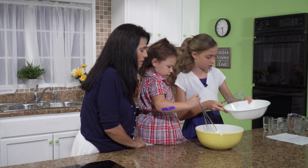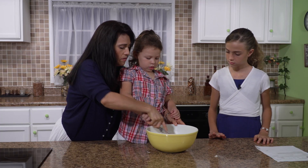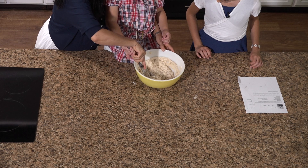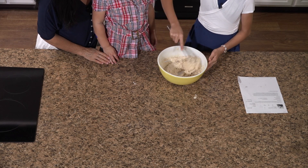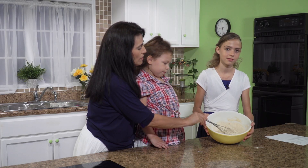Okay, now you can stir. Good job. A little more. All right. How's that? Let me feel. Yeah, that feels good. Okay, so this is how it's supposed to look.